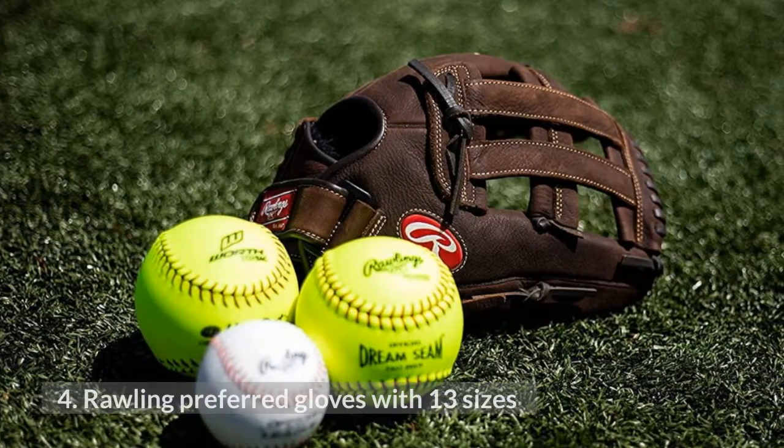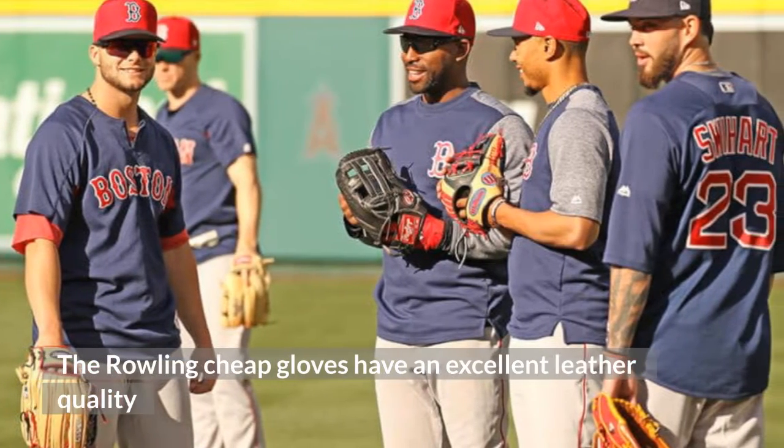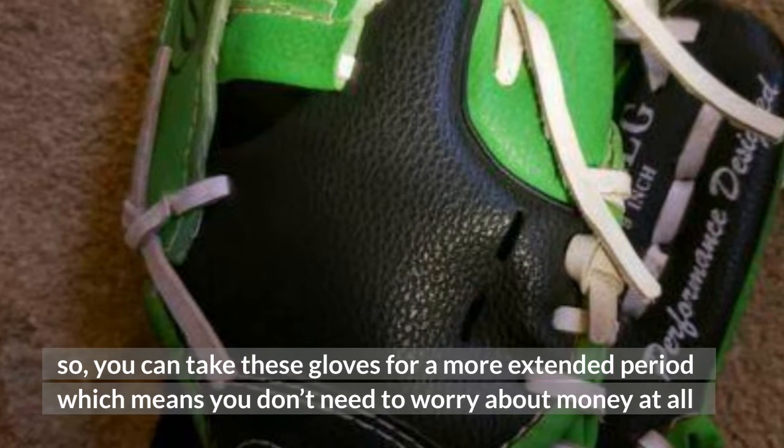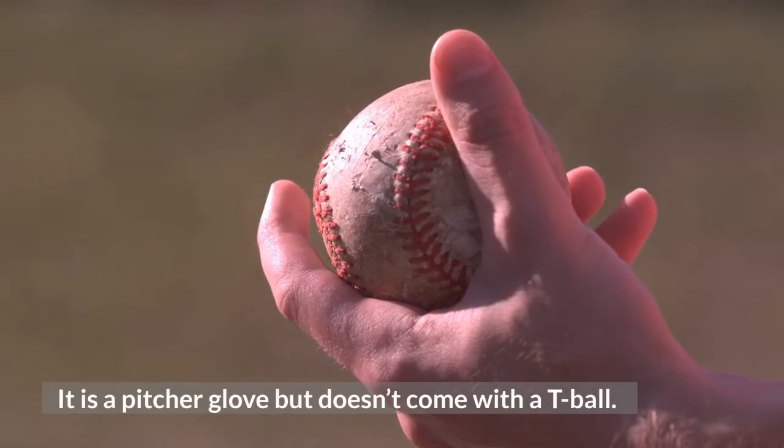4. Rawlings Preferred Gloves with 13 sizes. The Rawlings gloves have excellent leather quality, so you can use these gloves for an extended period, which means you don't need to worry about the cost at all. It is a pitcher glove but doesn't come with a tee ball.